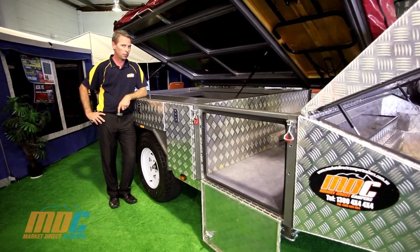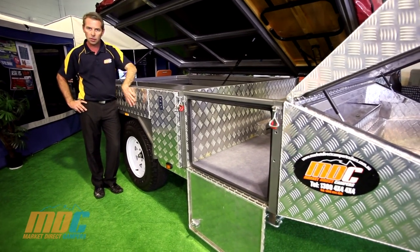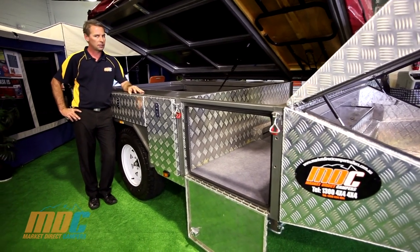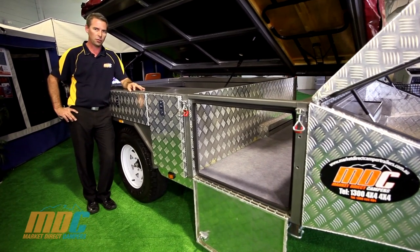The MDC Step-Through is all powder coat finished, with checker plate aluminium doors and trims — absolutely as solid as they come. For further information, don't hesitate to call our national hotline on 1300 4x4 4x4.